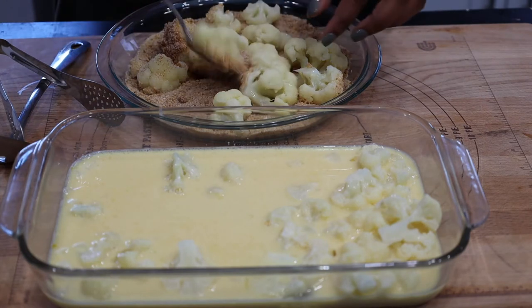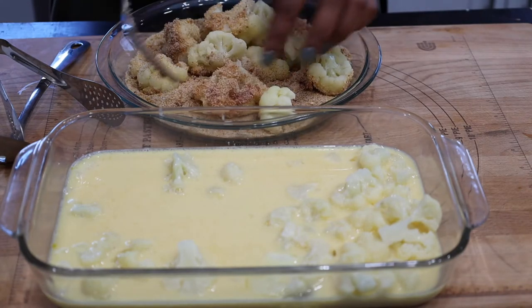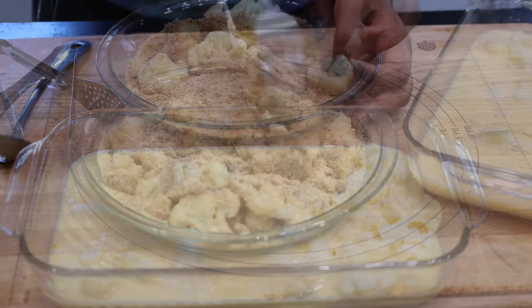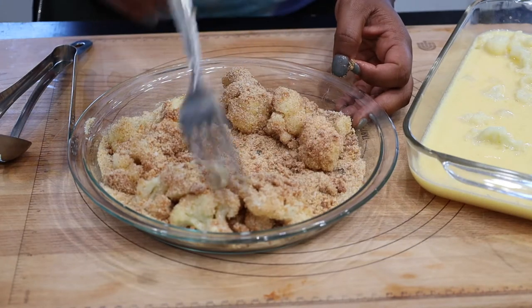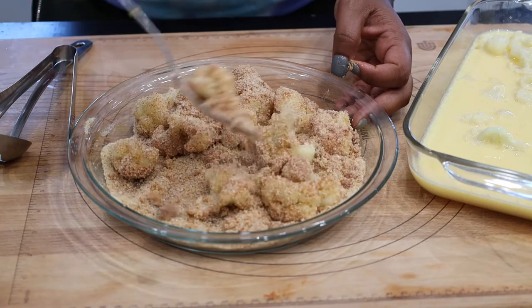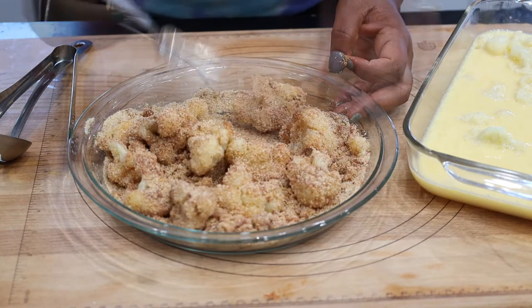Once you have coated all of the cauliflower florets, go ahead and transfer them to the air fryer basket. Depending on the air fryer you have, you may need to preheat it first. However, we are using our Crux air fryer, so there's no need to preheat ours. Go ahead and set the temperature to 370 degrees.